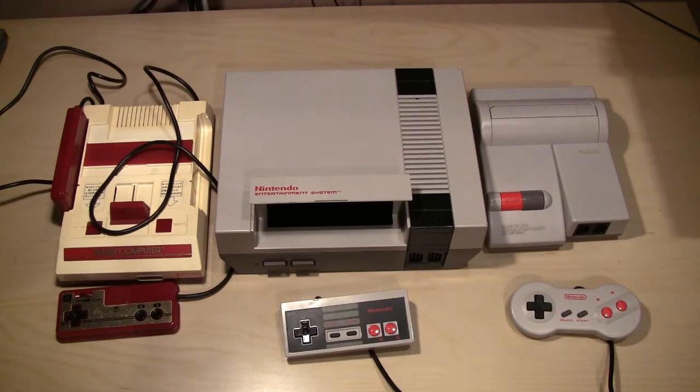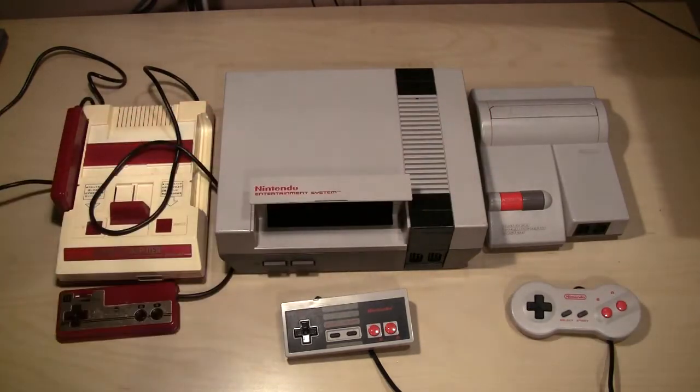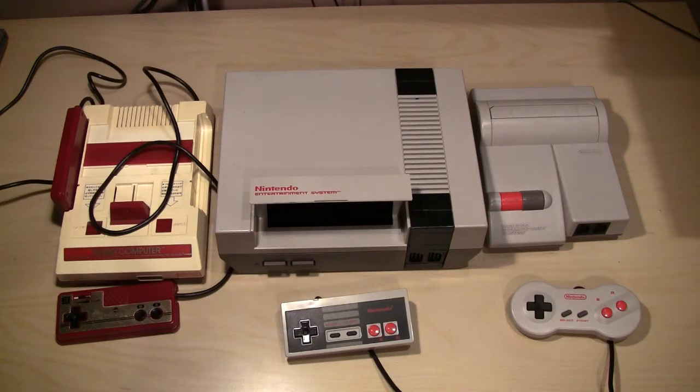The problem with the front loader is that there are little contacts on the games that hit little pins inside the Nintendo, and those get beat up, bent, or scratched. No amount of blowing in your cartridge or using cleaning stuff is going to solve that — you need to replace that 72-pin connector. That's not nearly as much of an issue with the top-loading systems. There's also a Japanese version of the top loader that looks exactly like it, plays Famicom games, but has RCA built right in with stereo, so they're sought after. There are a couple of variants with squared buttons and apparently an RCA version as well.